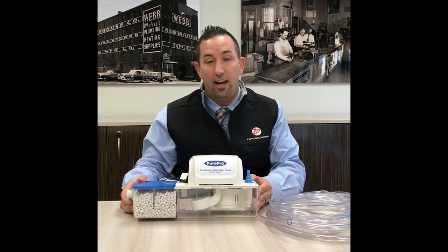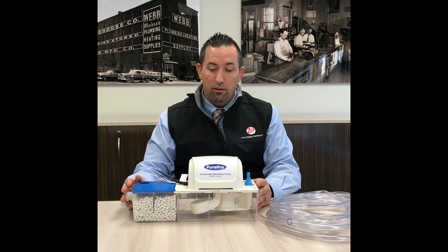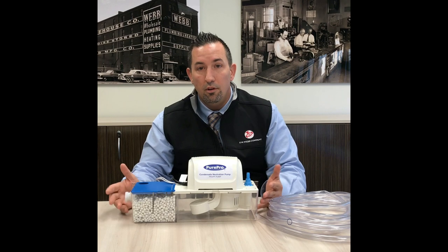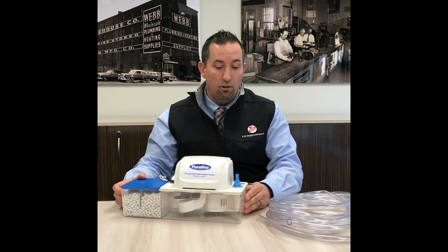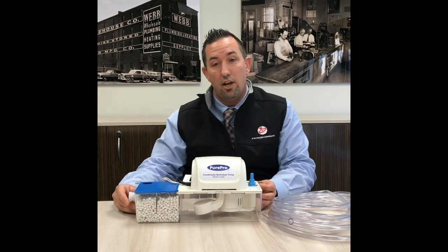You'll notice the sleek design. The nice thing about this design is it can be floor mounted. It's low enough to get under the condensate traps in boilers today with the side outlet discharge. You'll also notice the brackets on each side — it can be a wall mounted design also.